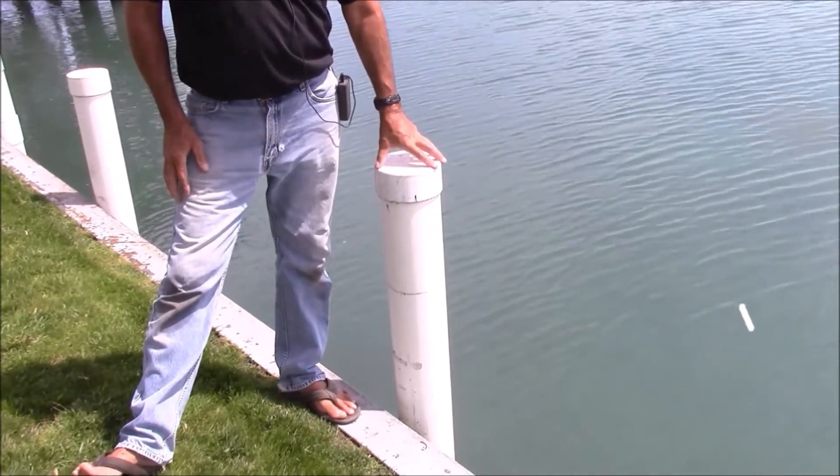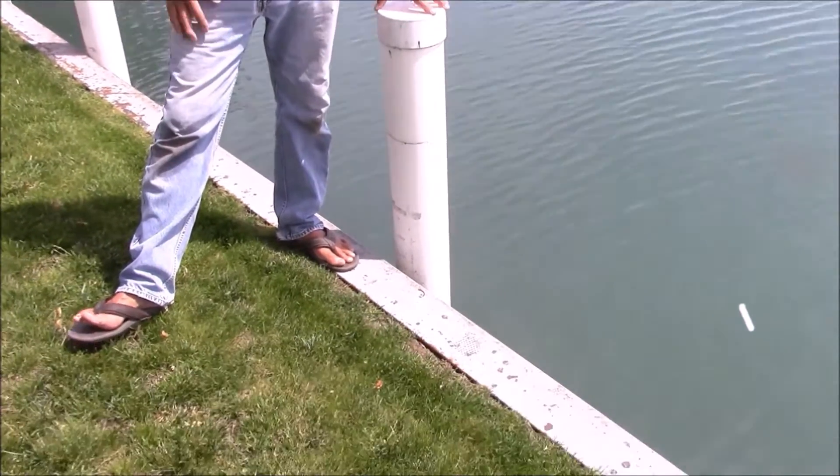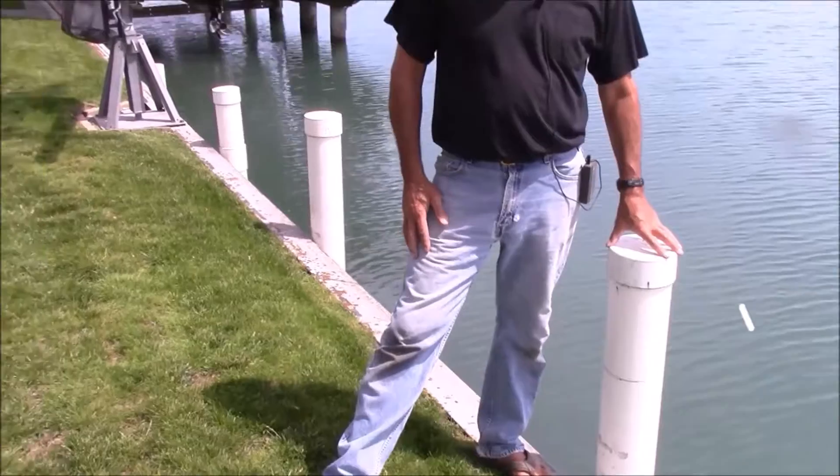Six-inch PVC is currently about $100 for a 10-foot stick. We've installed 15 feet for about $150, $20 more for a cap. We were able to put some pilings in that will never rot and are removable.